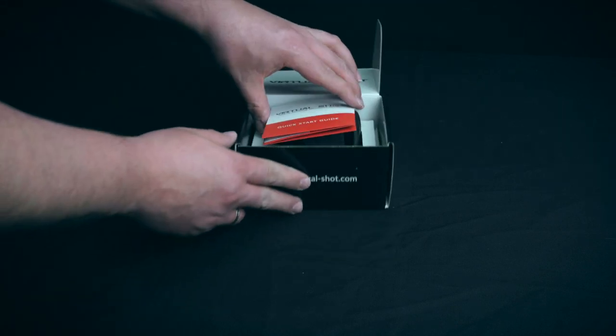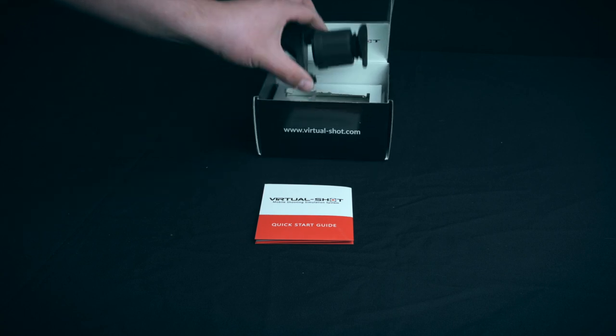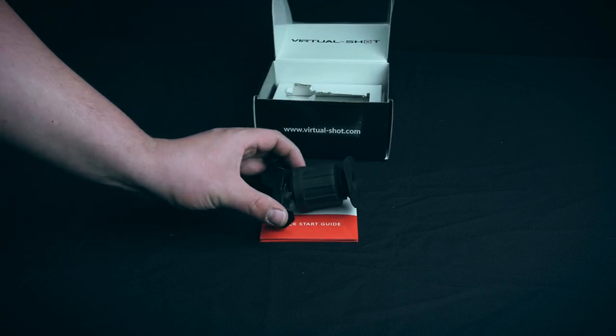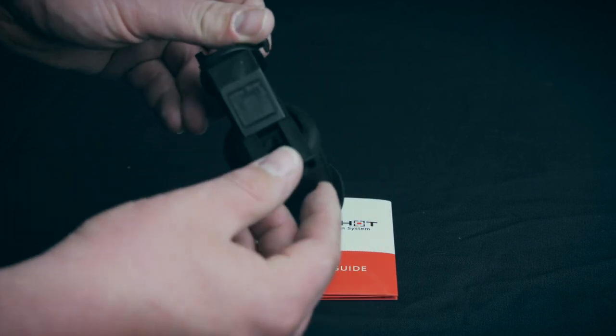Inside the box we find the quick guide and, depending on the version, the pistol mount or riflescope. This is the riflescope. It is made out of strong polymer and rubber.